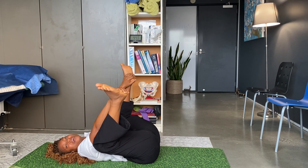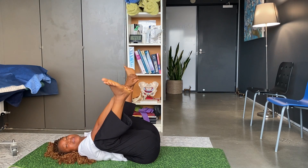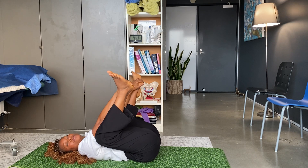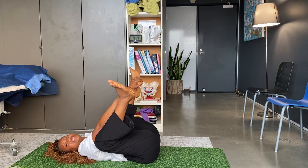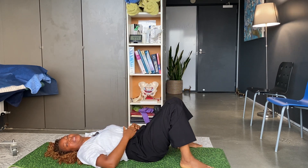You just stay there for five minutes. You breathe, you relax, you relax your back fully into the ground. And then you go back to the position.